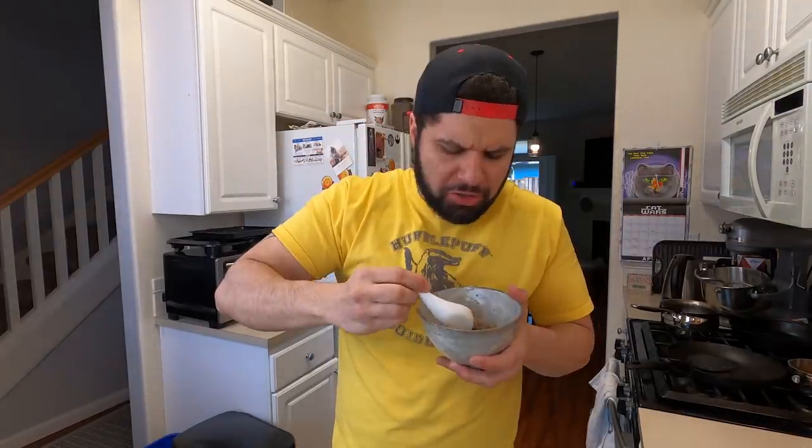Oh, that's so good. The mushrooms give it this beautiful earthy flavor — there are creminis, shiitakes, and oyster mushrooms in there. Oh my god, this is delicious. I could eat this all day.